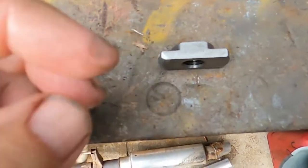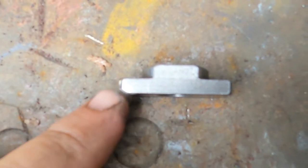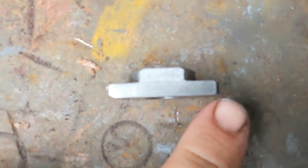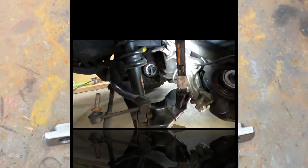Okay, set this on the table. You can see one side I ground a little angle on it, and I left the other side original. Let me see if that will help me get it in there.